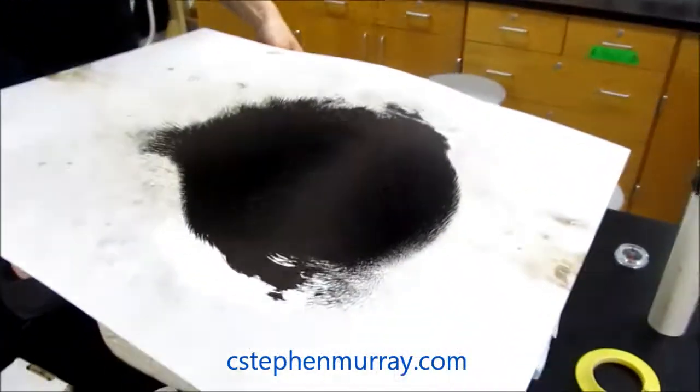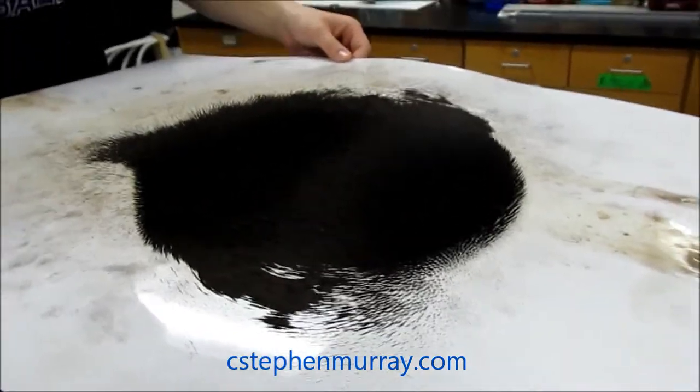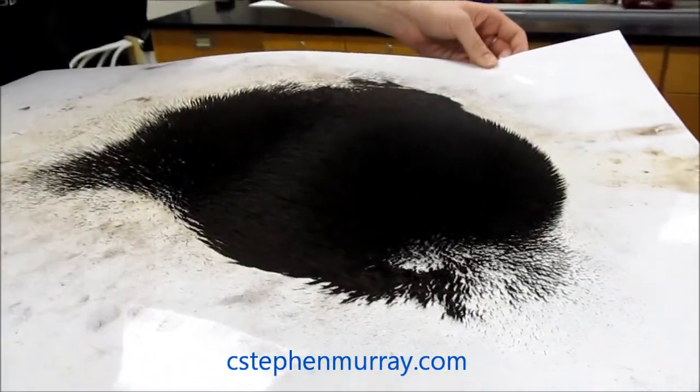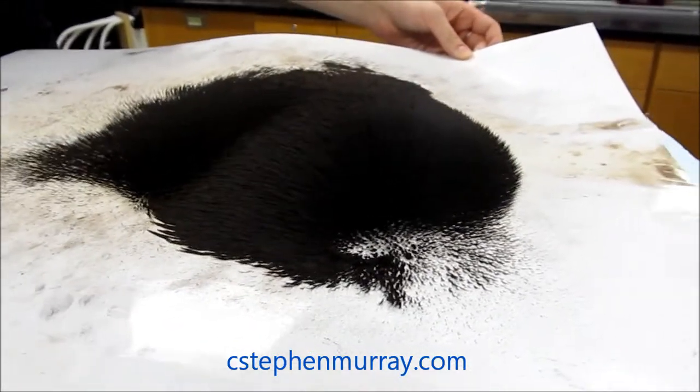This is Miss Dubois here. She got a little obsessed with the iron filings and the giant magnet. Let's see what this looks like with basically an entire bottle of iron filings. You can see the field lines pretty well. Most importantly, notice the three dimensionality of it.